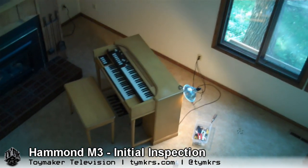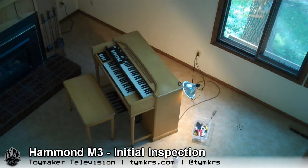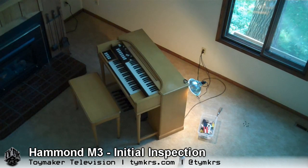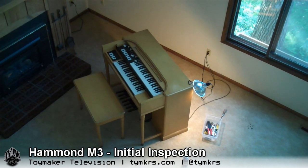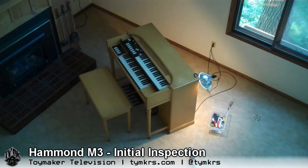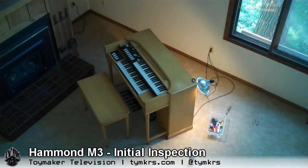So what we're going to do is walk you through some of its features, and more importantly — probably more useful for people who watch Craigslist and eBay for such things — we're going to show you some of the things you need to look out for, what you need to do to move it, and what you need to do when you get it home.